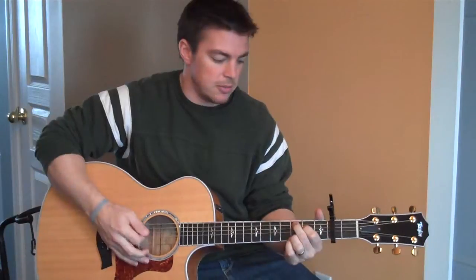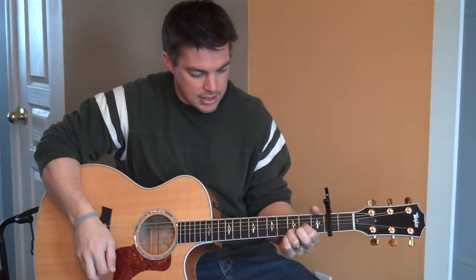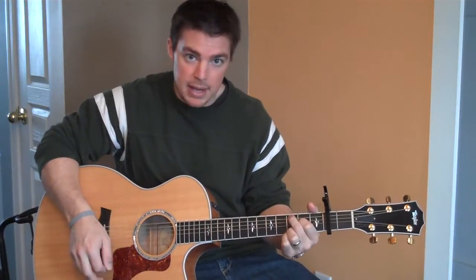On the verses, it's going to be C, E minor, D, G, D, back to C.